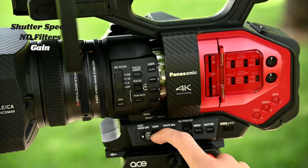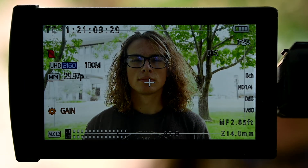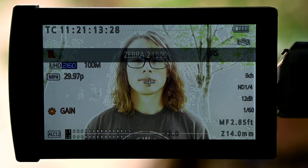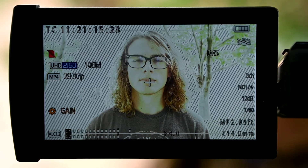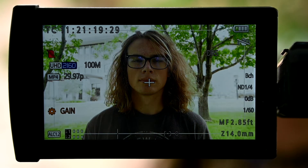To help gauge your exposure, there are a couple of tools for you to use. First are zebra lines. These can be set to 80% and 100%. 80% tells you when skin tones are overexposed, and 100% tells you when the scene is overexposed beyond recovery in editing.